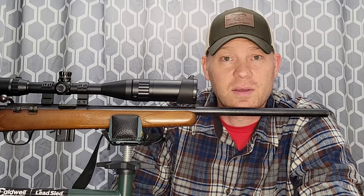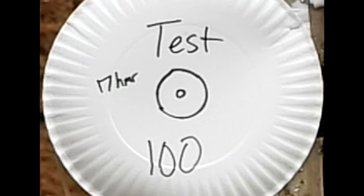My camera died — that's on me — but we will still be able to see the hits.